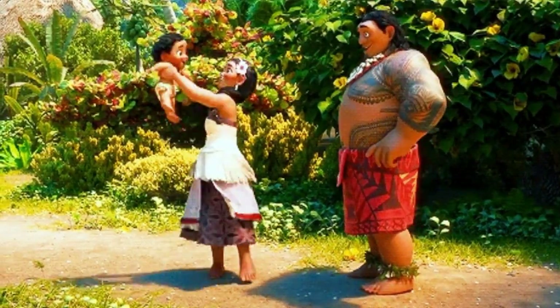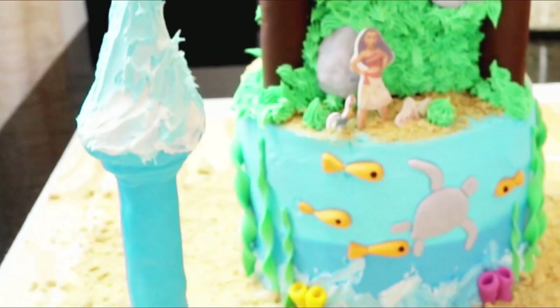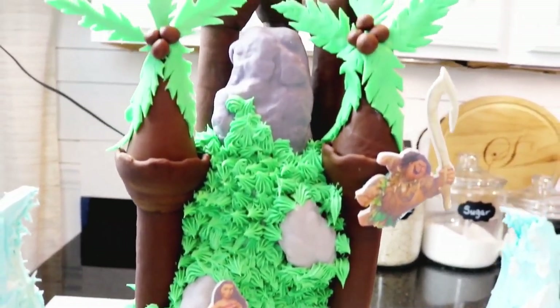Moana is a Disney princess. I did some research and I was not able to verify or deny whether or not Moana is in fact a Disney princess, so I decided to go with the majority that says she is — she is the chief's daughter after all. In my opinion, you can't be a princess and not have a castle. I wanted Moana to have a castle that signified both land and sea, with lower turrets as part of her ocean world and land turrets as coconut trees surrounding her village.